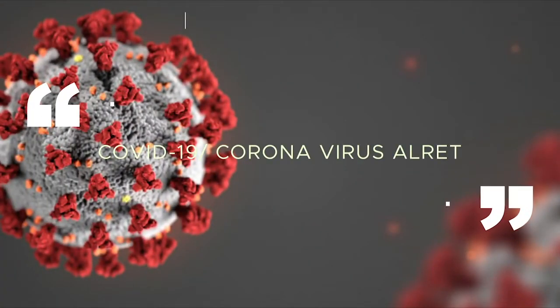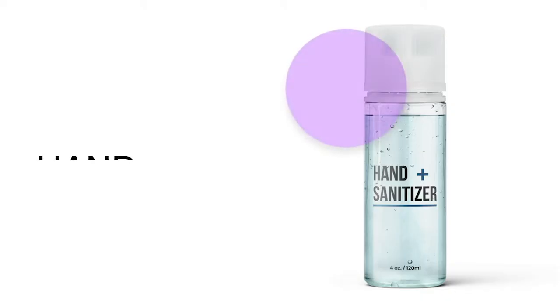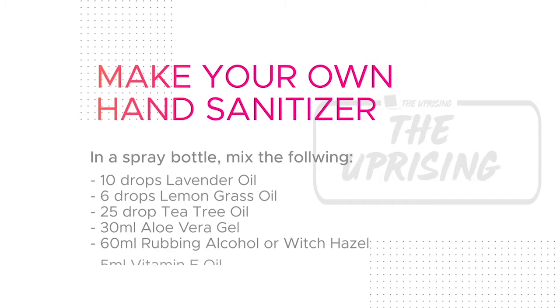In the wake of the coronavirus outbreak, we know one of those things are sanitizers, so we have looked up how to make your own hand sanitizer at home. Take a spray bottle and mix the following: